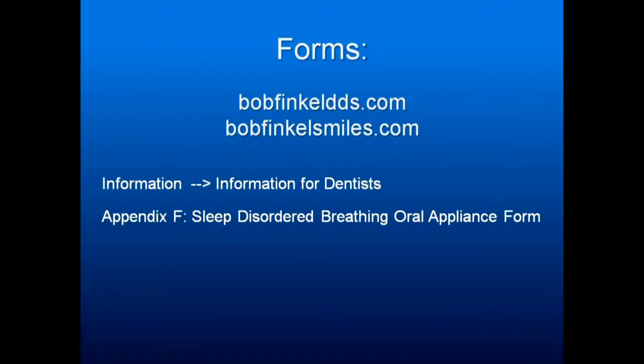I'll have the forms up in a couple of weeks on my website — go to bobfinkeldds.com or bobfinkelsmiles.com. Look at the section for information for dentists, and appendix F will have the sleep disorder breathing appliance form with all those checklists. You're welcome to them.